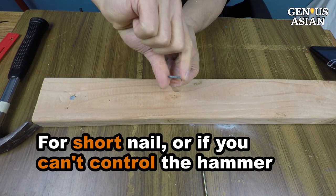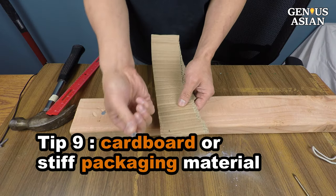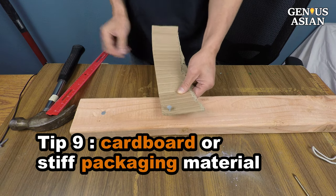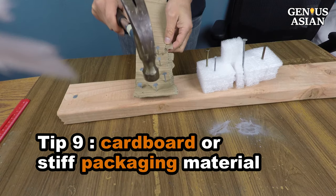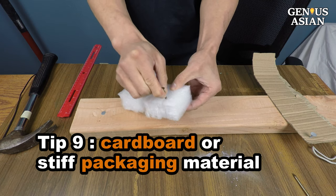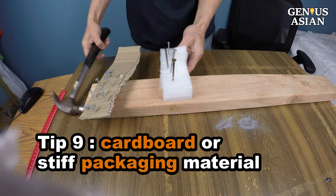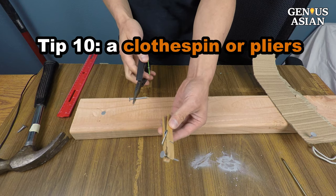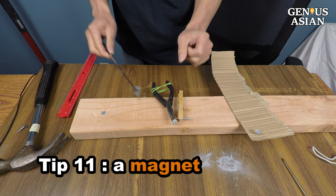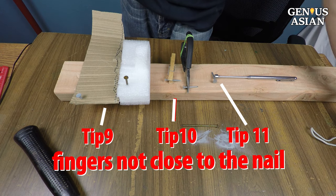If the nail is too short to hold with your fingers, or if you have a tendency to hit your hand, you should use something to hold the nail — such as cardboard or stiff packaging material, a clothespin or pliers, or a magnet. If your fingers are not close to the nail, I guarantee you will never hit your fingers.